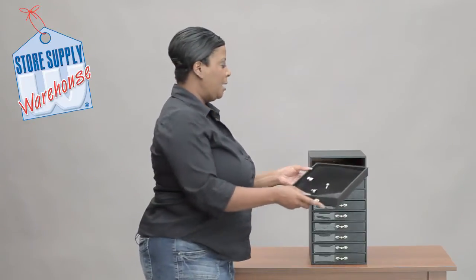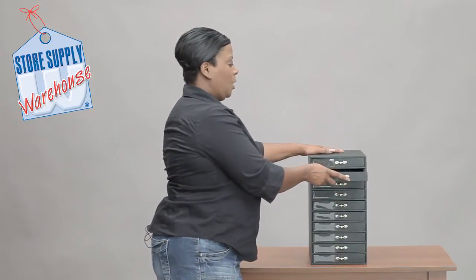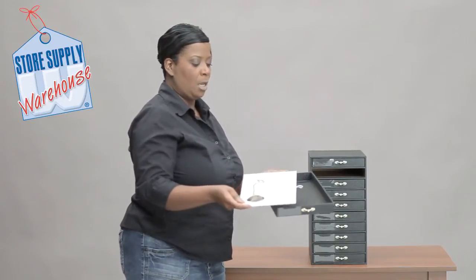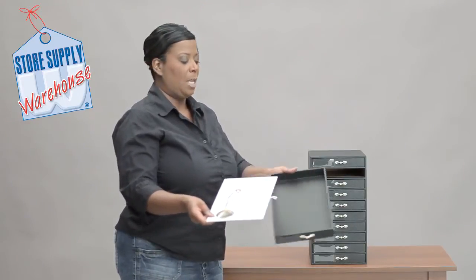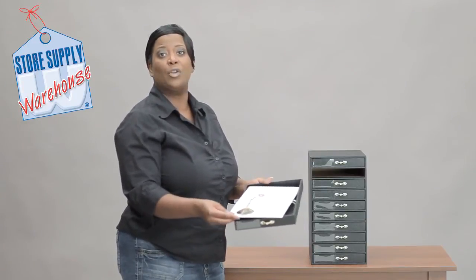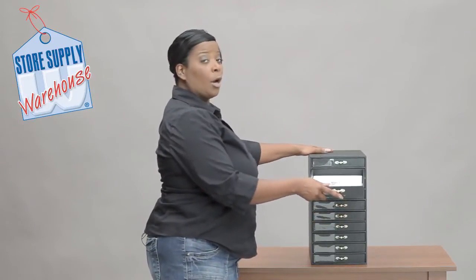I'm going to pull out this next one, and I've got a white pad here just so you can see the pad. These come empty, and then you would just need to purchase any additional pads or inserts that you would want inside. We have all different types available on our website, storesupply.com.